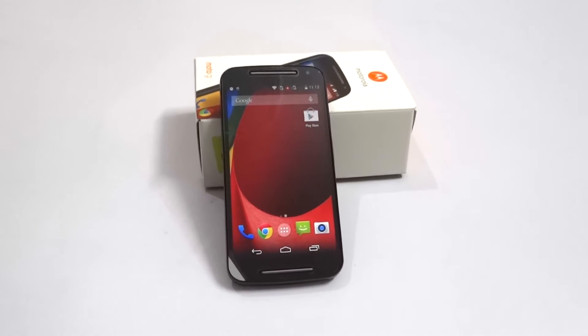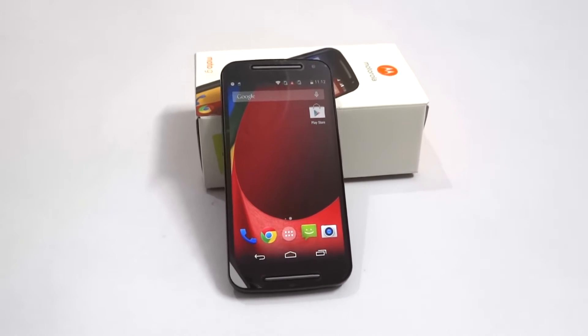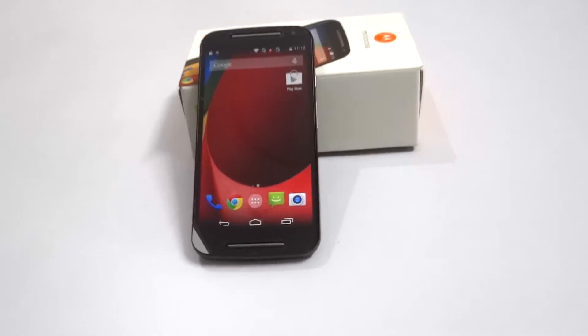Hi guys, welcome to Contains All. Today we are going to see the unboxing and small review of the new Moto G, that is Motorola Moto G Generation 2.